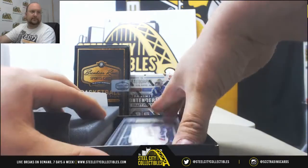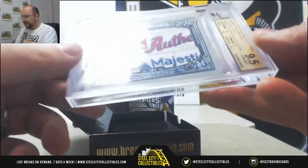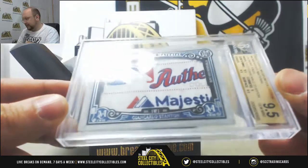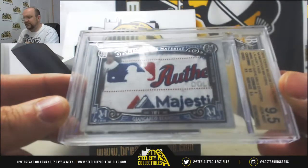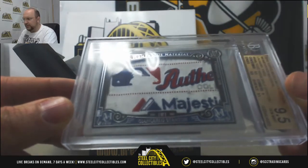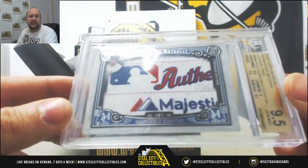Nice one here. Laundry tag from Gio Stanton. It's going to be from 2016 Museum Collection. Grade of 9.5 and a 1 of 1 — Giancarlo Stanton.